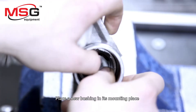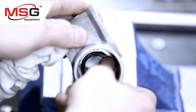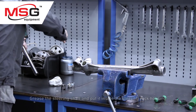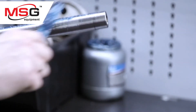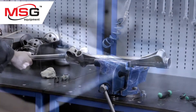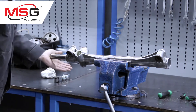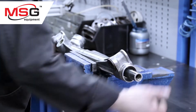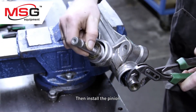Place a new bushing in its mounting place. Grease the steering shaft and put it inside the steering rack house. Then install the pinion.